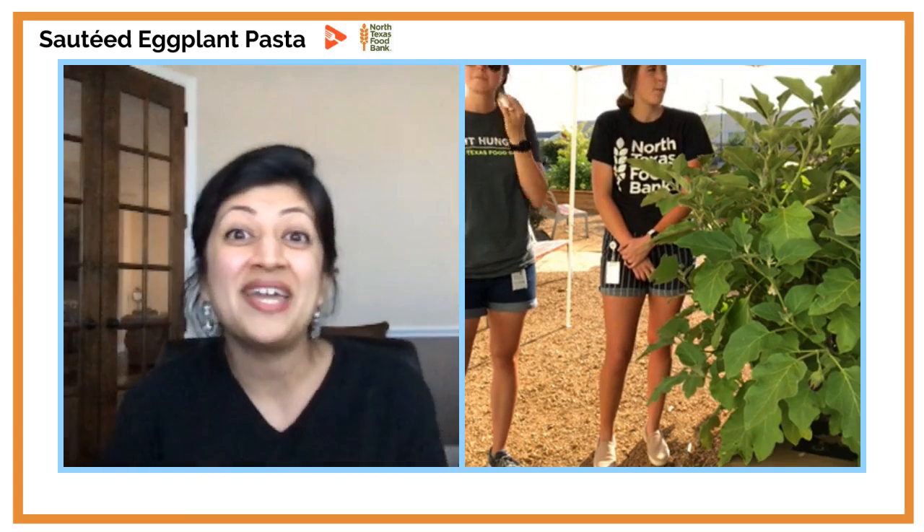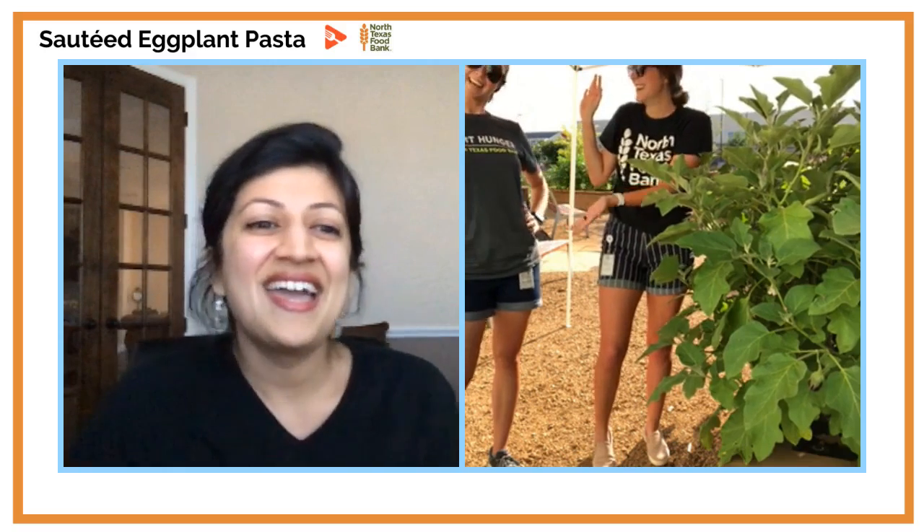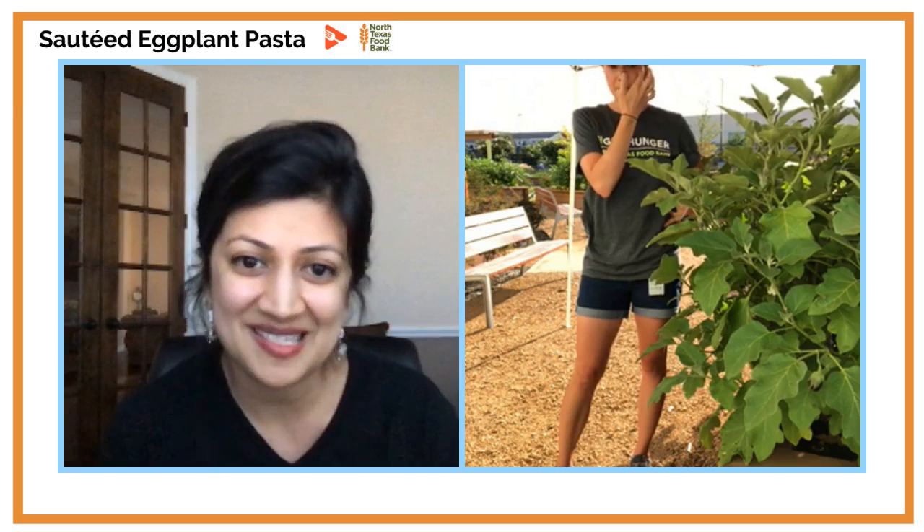If you are cooking along with us today, make sure to tag hashtag Yumlish Live. Whatever you're doing with your eggplant — if you're making the sautéed eggplant pasta with us — share pictures, we'd love to share it on our social media. We'll get started in the garden. The first person up today is Emily, the garden coordinator over at North Texas Food Bank, who helps monitor and grow seasonal ingredients at the base in Plano, Texas.